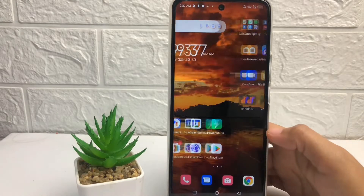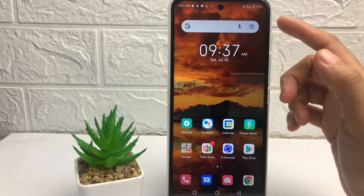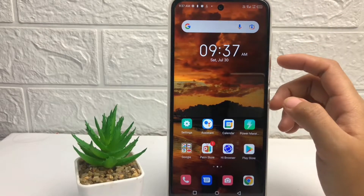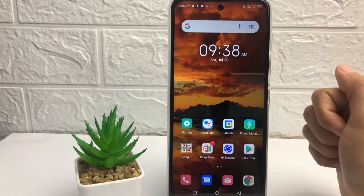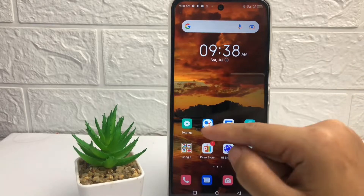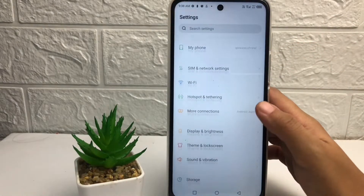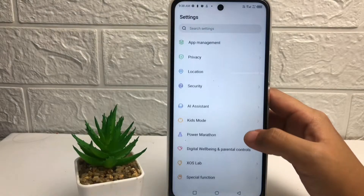As you can see, this is my battery and there is no percentage showing. If you want to turn on the percentage, you just have to go to Settings first, and then on the Settings page you just have to scroll down until you see the Power Marathon option.